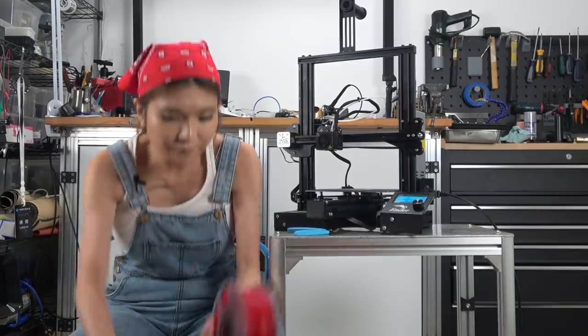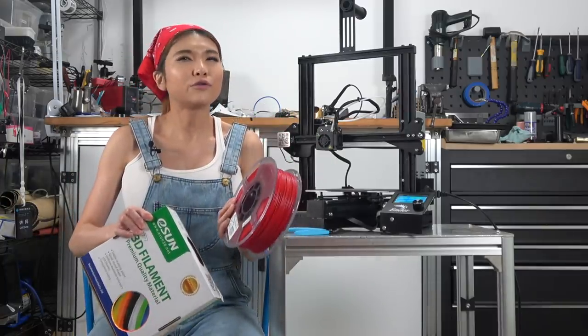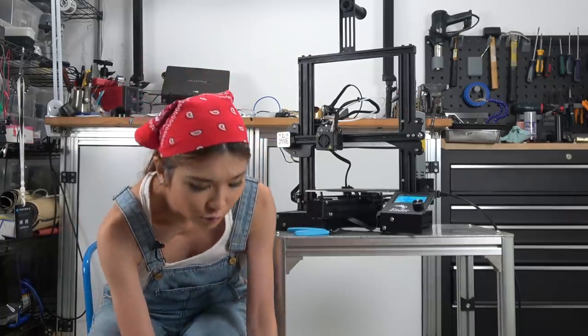And now to load our filament and start our test print. I've been exclusively using Eason PLA these days. There are a lot of good brands out there, but I've been getting really nice results with Eason's filament, so I'm just keeping it simple and going with them.